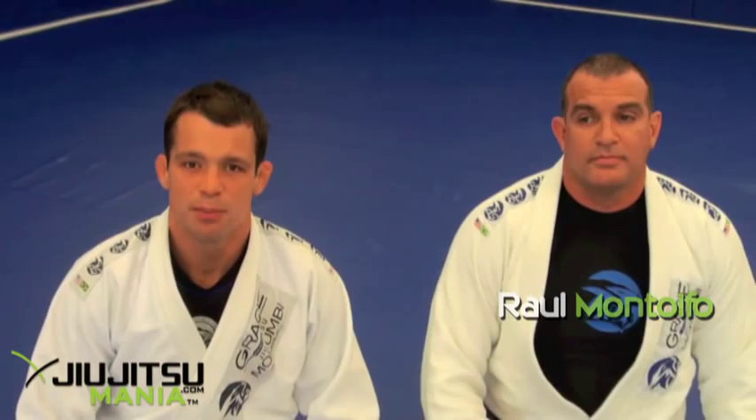I'm Professor Fabio Leopoldo, and we are here at Grace Murubi Camarillo. I'm here with Professor Raul Montoffo.